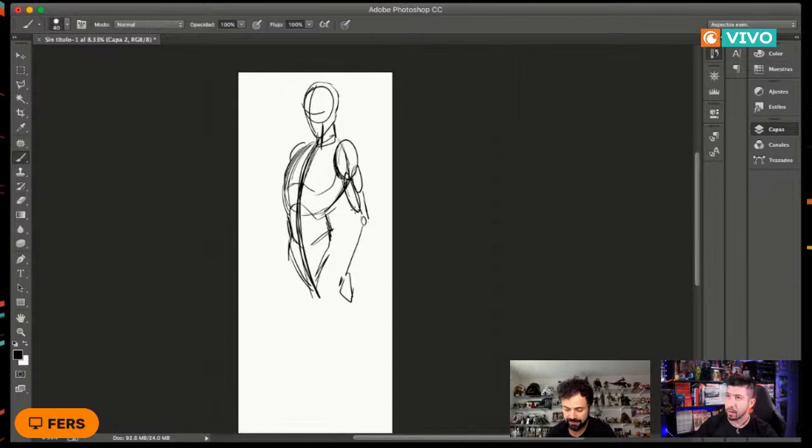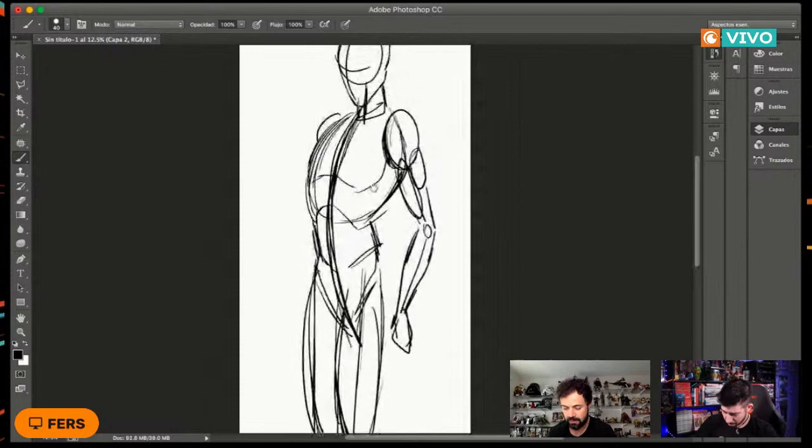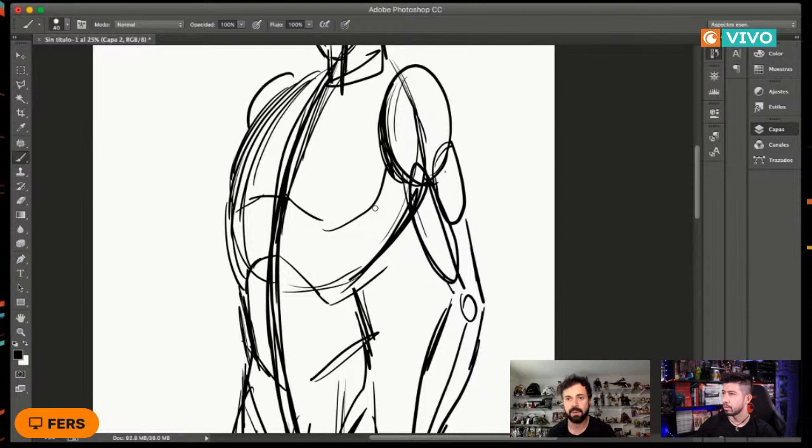En el resto del brazo la forma es cónica: de ancho a delgado. Sacamos el resto de las piernas del personaje: ancha la parte de arriba y un poco más delgada la parte de abajo. Con esto es clave ir llevando esta línea. Siguiendo la misma lógica, para poder detallar vamos a crear una nueva capa, hacer la capa del boceto básico mucho más bajita, y en la capa de arriba empezamos a detallar.